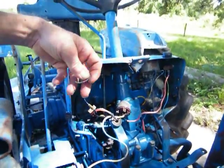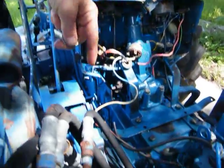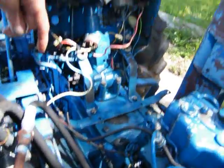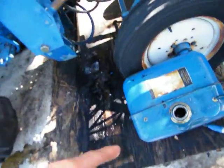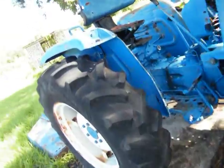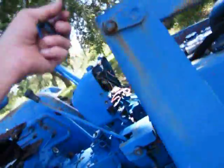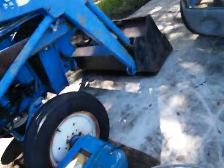I'm gonna clean this out really well right here, get this cleaned, then clean this tank really good, clean that petcock really good, and put it back together. I'm not going to use a pressure washer — I'll just use a regular water hose.